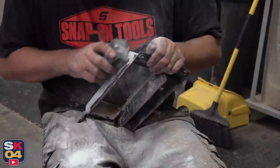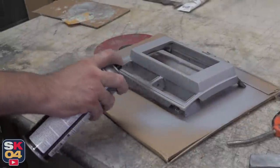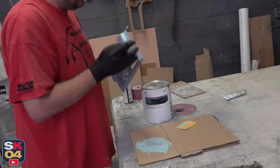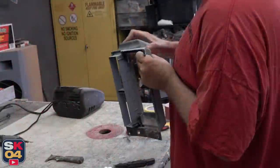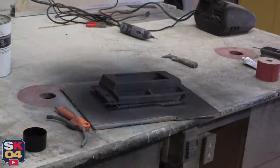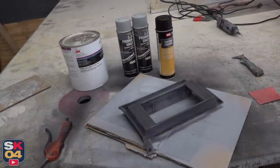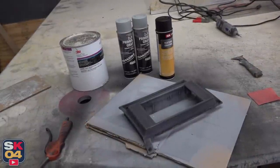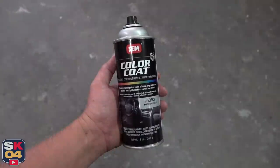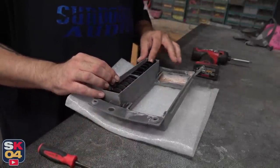Once all the major fiberglass work was finished and sanded down, Ben started working on getting the bezel nice and smooth so when it goes back in the truck it'll look like it was cast from just one piece of plastic. For a nice finishing touch I ran down to the local O'Reilly Auto Parts and grabbed some SEM texture coating so we can have a factory-like finish. I also grabbed some color coat and matched it to the color of the dashboard so everything blends in nicely. Once the vents were put back in it was time to get this thing fitted in place and wrap everything up.